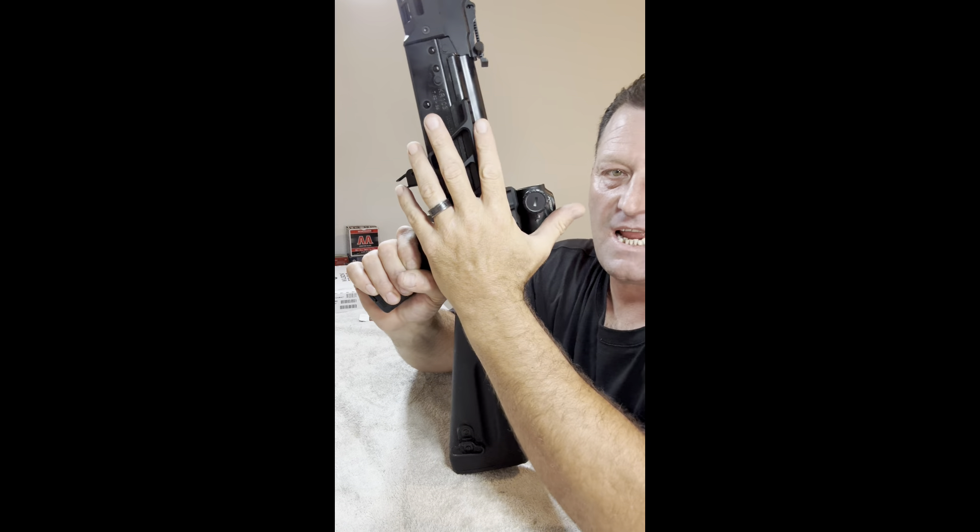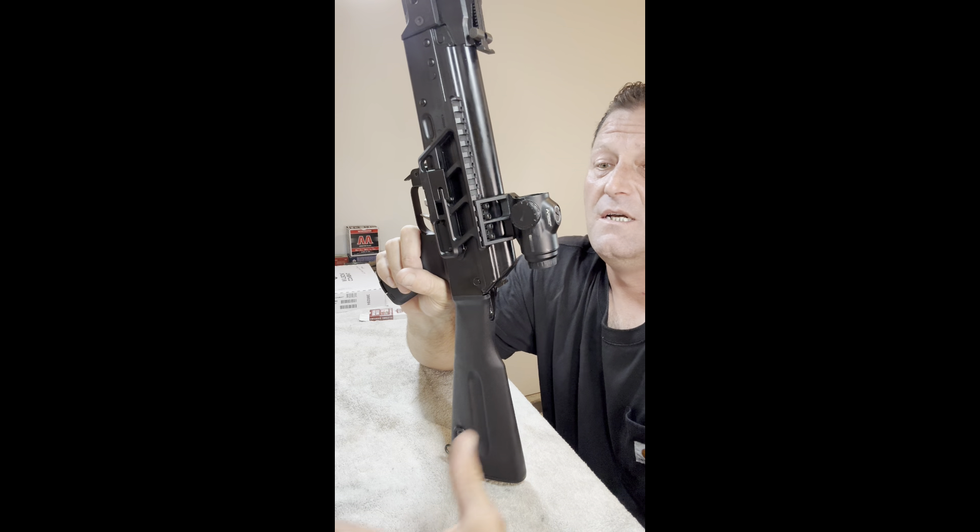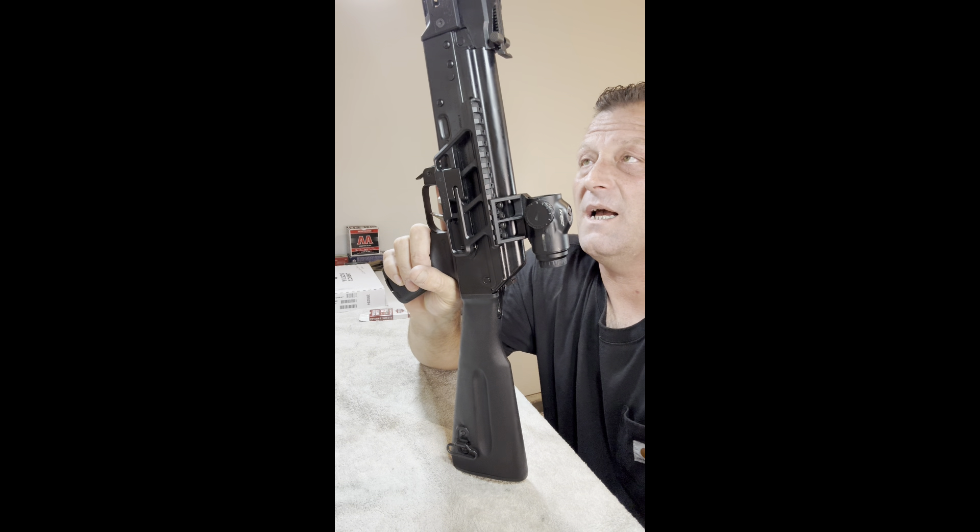They do have the same rail setup — same manufacturer, different models. These are the RS Regulate scope mounts, the side mount. This has the Primary Arms 3X Micro Prism. The glass looks really clear. It's a really solid piece of kit — for the money you've got really clear glass, the etching is very clear, illumination's nice, seems to be super solid.